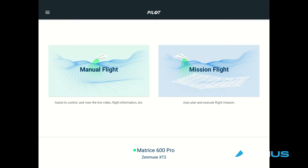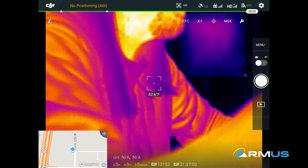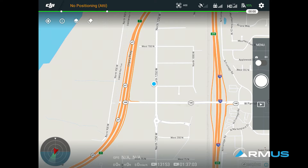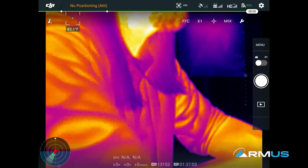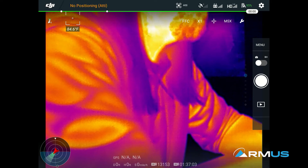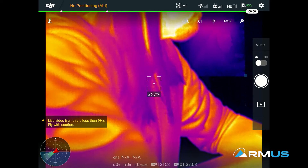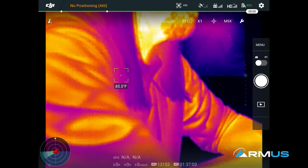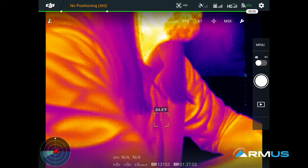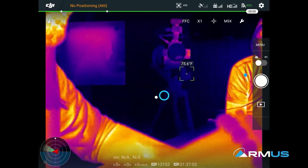If we open up in manual flight, it's populated as the X-T2. We have a thermal image here. I'll close the map to get a little more field of view. This is radiometric, so we have the ability to see thermal with temperature sensing. Depending on where we touch on the screen, it'll show a temperature difference. I'm going to rotate the camera just a little bit to the right so we're looking at something cooler, like our filming guy Jace over there.